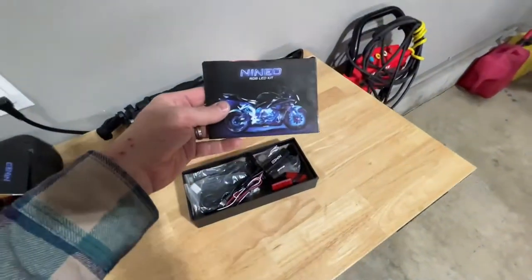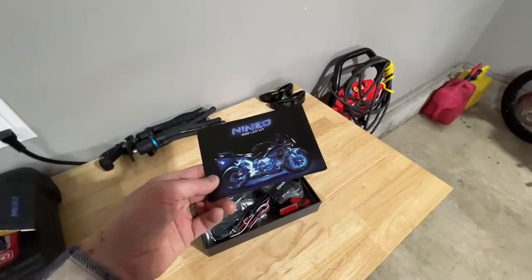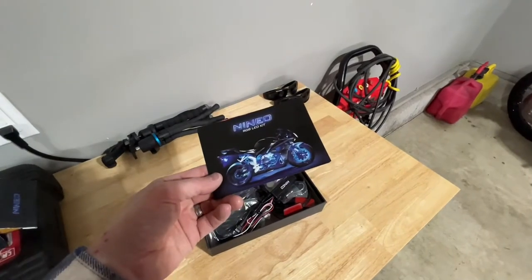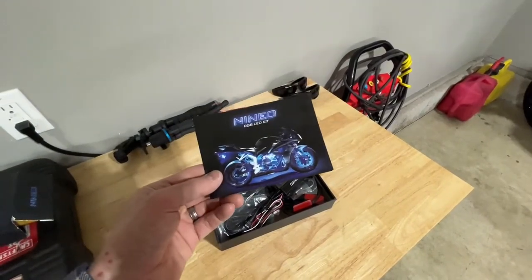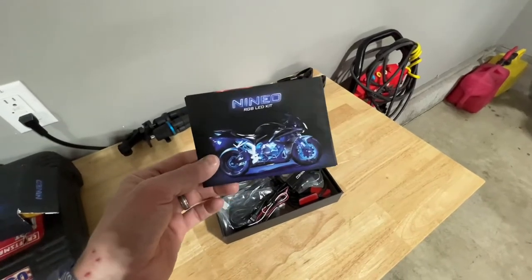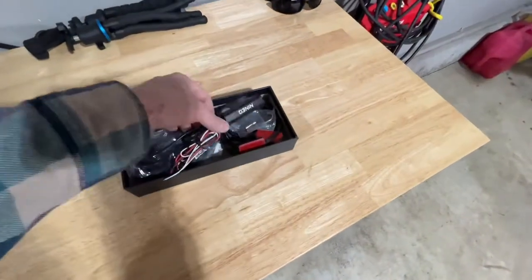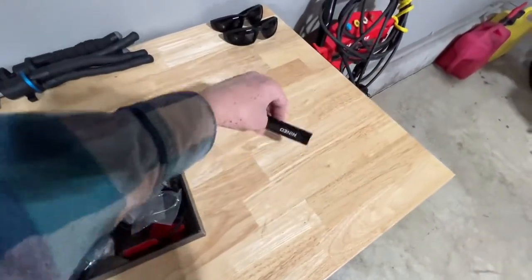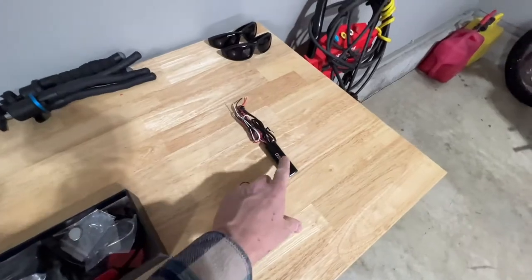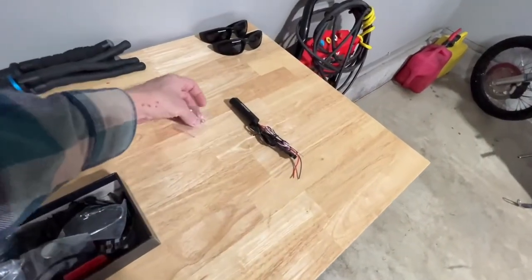Once you open it up, you have your installation guide, which is honestly very simple. There's a red wire that goes to your positive, a black wire that goes to your negative, and a blue or other colored wire that you tap right into your brake light wire. Inside you'll find the power module, which is very slim, and it has a fuse.